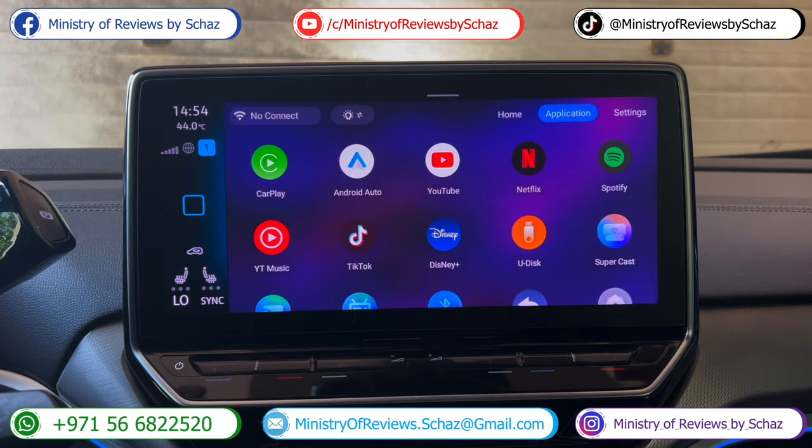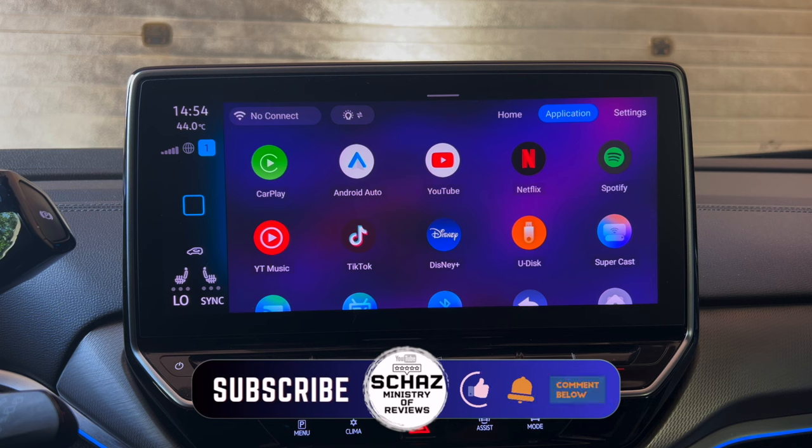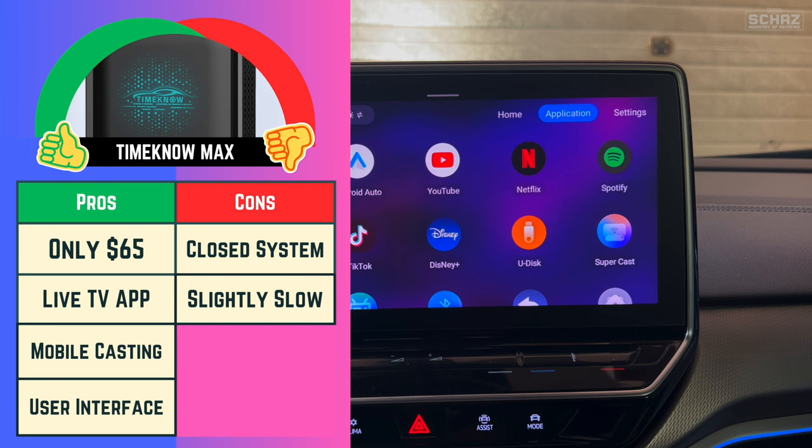So this was a quick review of this Time Now CarPlay media adapter. We've tested quite a few different functions and applications, and everything seems to be working quite nicely. A few things I like about this device: number one is definitely the price — only $65, which is an amazing price for such a loaded CarPlay adapter. Number two is the live TV app with free channels — it's a free-for-life live TV package with the option to buy premium channels. Number three is Supercast with mobile screen mirroring — a very good application to have on a CarPlay adapter.